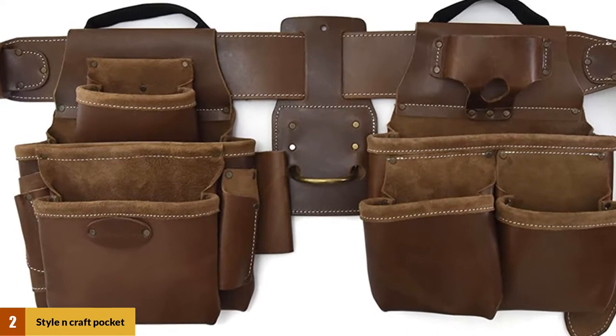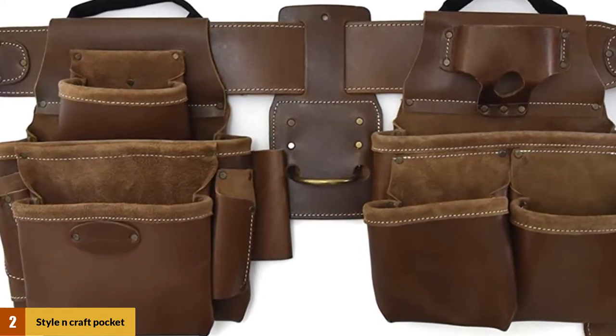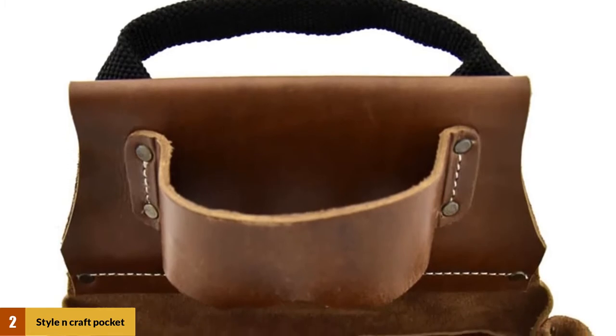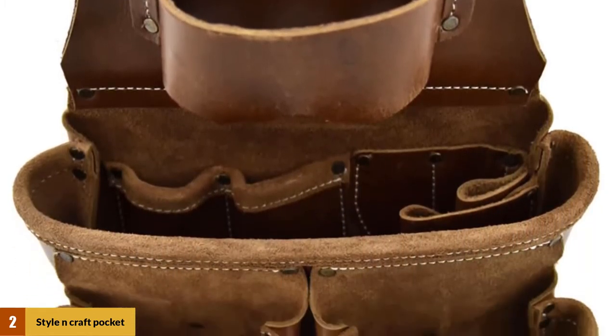It comes with 17 different pockets, which is more than enough for the tools you'll need daily. It also comes with a 3-inch wide belt, which is comfortable and durable. This belt is also adjustable, so it should fit all people between a 34- and 46-inch waist, which means most people will be able to use this belt without any adjustment.